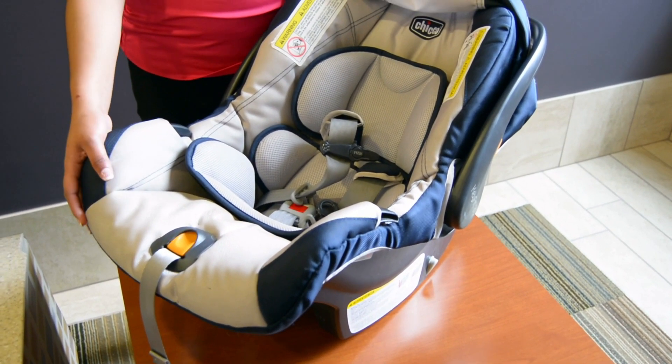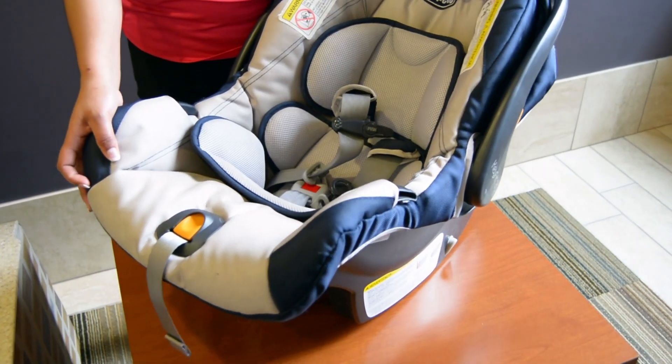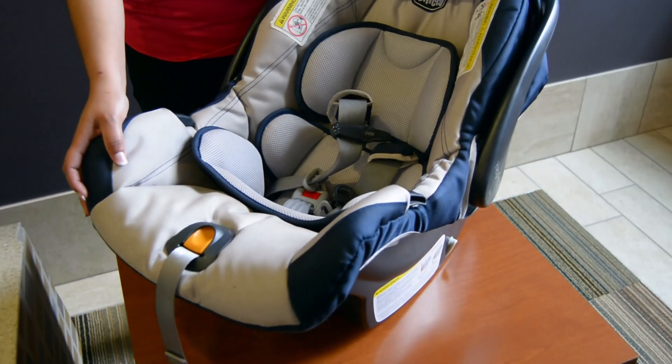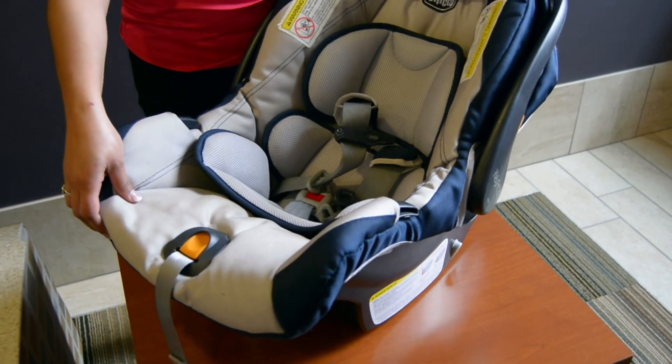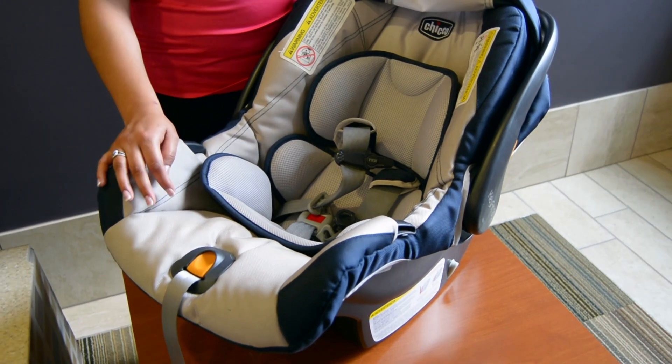The seat we are looking at is a rear-facing only seat. It comes with a detachable carrier with the handle and a base that stays in the car. This is convenient for moms that are out and about, as the child can be left in the carrier and taken out of the car.